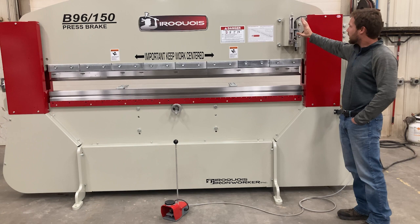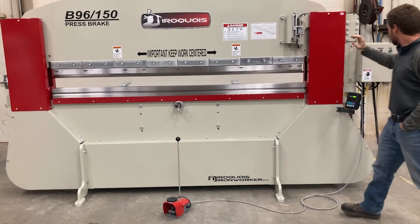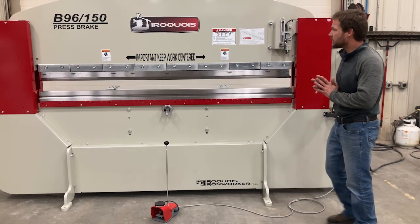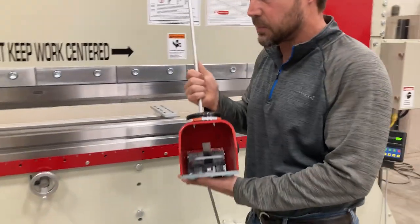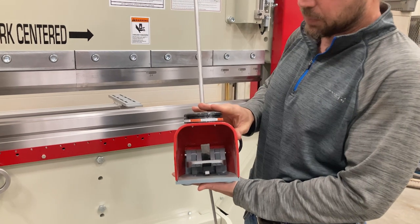We offer different controls, but today we're going to specifically go through the manual control and switches, the foot pedal, how it works, so you can understand that. First of all, we're going to talk about the foot pedal here. All of the movement of the machine — that'd be the ram axis — is controlled with the foot pedal.